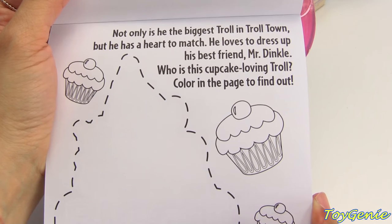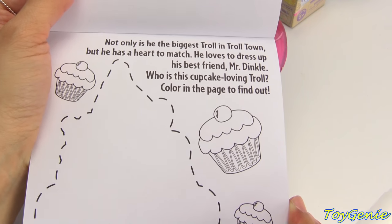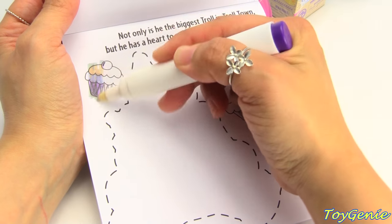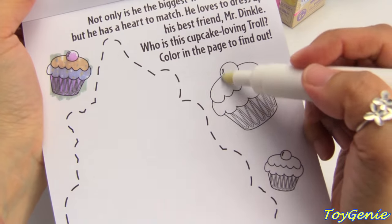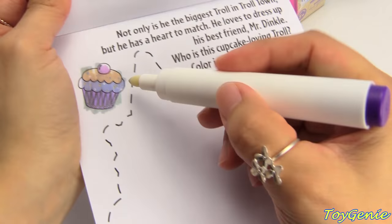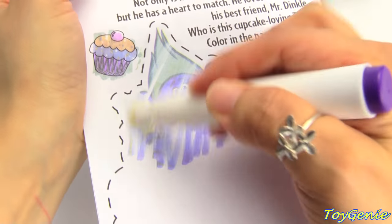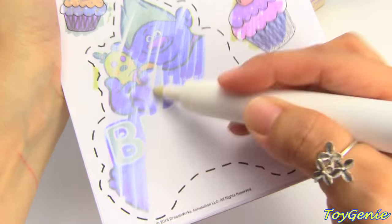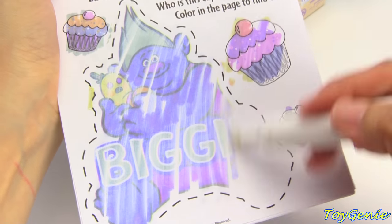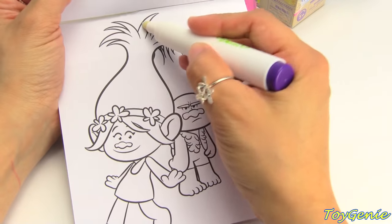Not only is he the biggest troll in Troll Town, but he has a heart to match. He loves to dress up his best friend Mr. Dinkle. Who is this cupcake-loving troll? Color in the page and find out. Color in the cupcakes — ooh, there's a little cherry on top. Super awesome. And now let's color this in. Who is this? Biggie! And finally, we have this last page, so let's color this in.